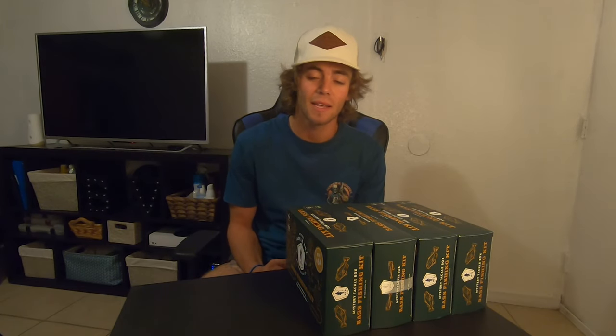What's up, fishing freaks? Welcome back to another episode of Pristine Fishing. Today we are unboxing Mystery Tackle Boxes. I know I went a little overboard, but that's just how I roll.